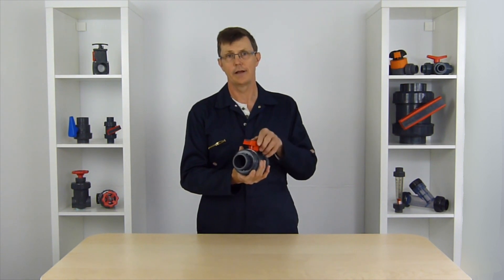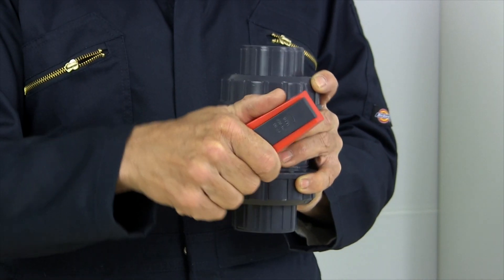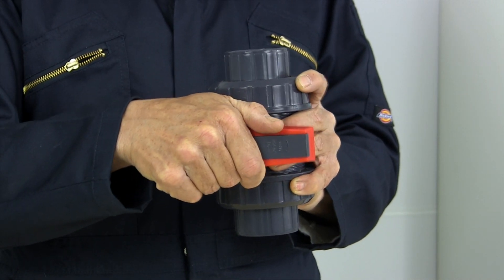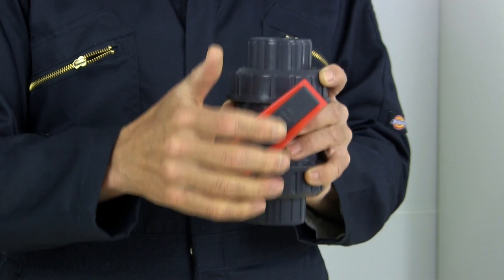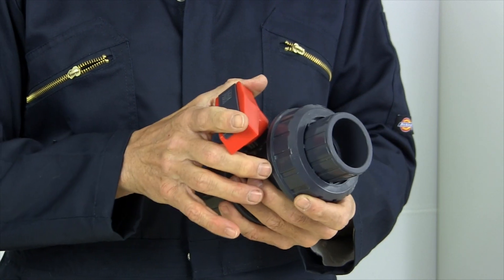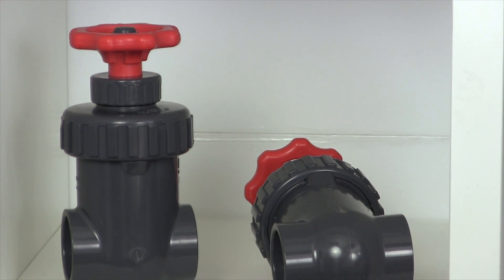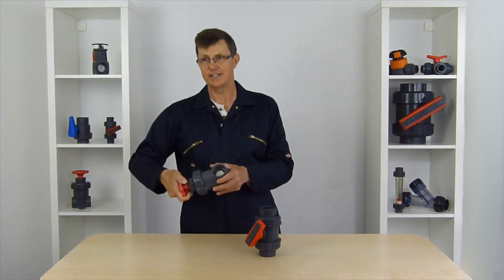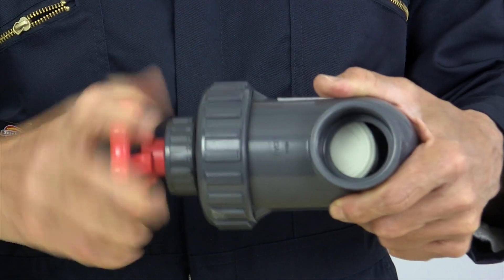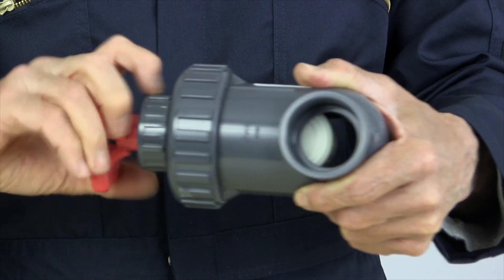Ball valves, although they're great with having the full flow all the way through, aren't very easy to control. There's only a quarter turn on the valve between fully open and fully closed, so it's very hard to get a fine control of flow. They're great if you want a full open flow, or a fully closed flow, or maybe somewhere around a half flow. If you really want a fine control of flow, you're much better using a gate valve like these, which have maybe eight turns between fully open and fully closed, so you can get real fine control on the valve and real fine control of flow.